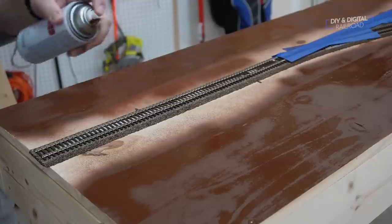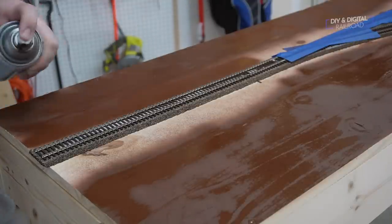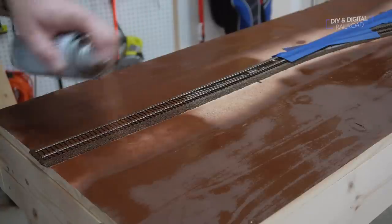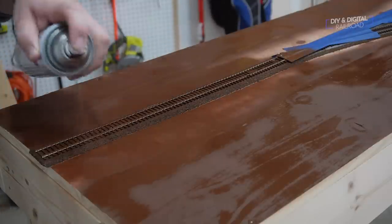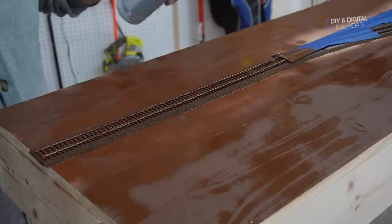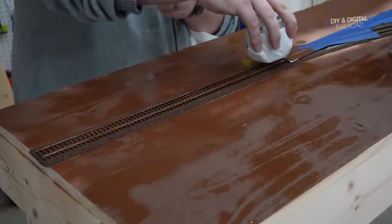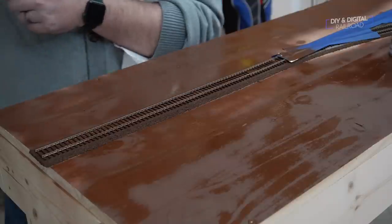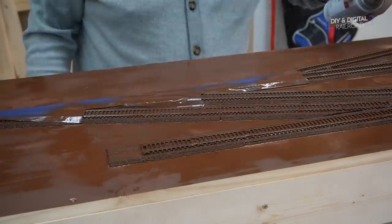I am doing short bursts of painting so that the paint coat on the rails is as even as I can possibly make it — this also gives me a lot more control over the paint. As soon as I'm done painting, I need to wipe the top of the rails clean. I use the paint can lid with a paper towel wrapped around it so that I have a flat surface to wipe the paint with. Once I've done the entire railroad, I'll let it dry.